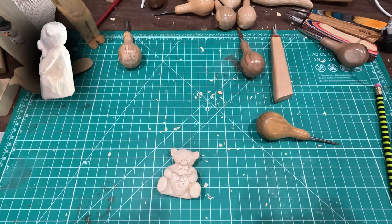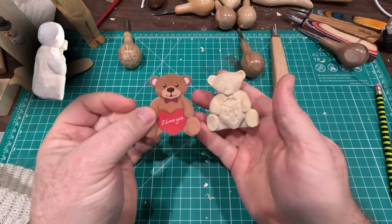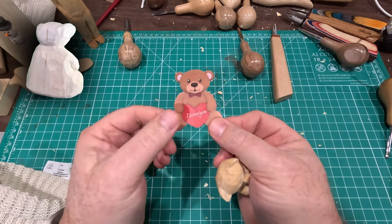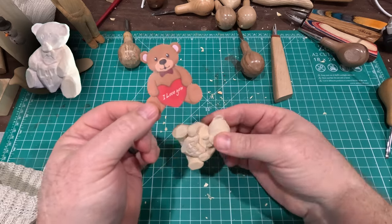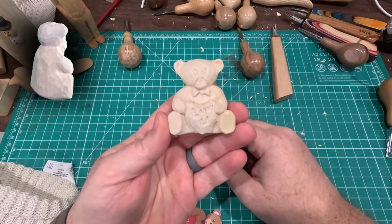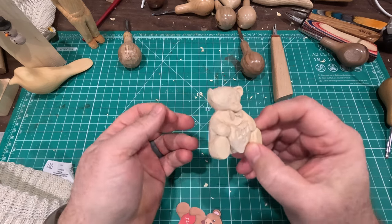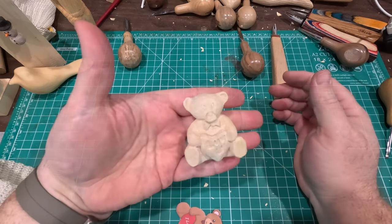Nice little Valentine bear. I just kind of wanted to say that you don't have to have a special wood carving pattern. We simply went online to a free clip art library, found a little bear we liked, cut that out as our starting point, and from there you just reference the things you know to be true. What does a bear look like? What's a teddy bear holding a heart look like? And you just go for it - take little tiny cuts, take your time.